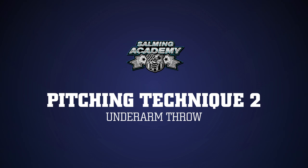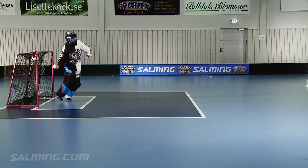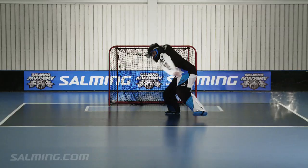Pitching Technique 2: Underarm Throw. In the second pitching technique, Stefan illustrates it is important to make good use of your wrist and release the ball close to the floor.